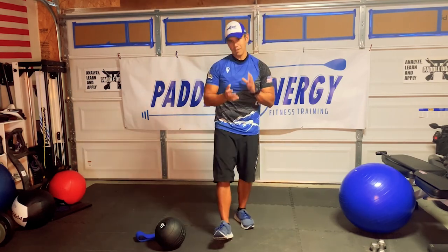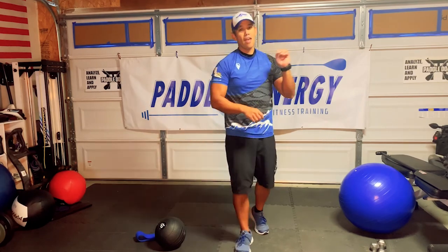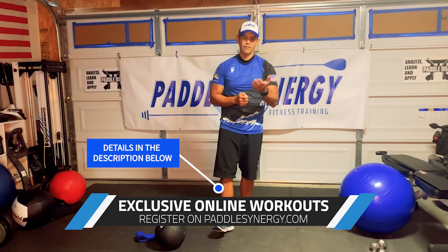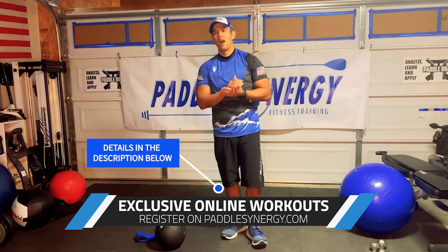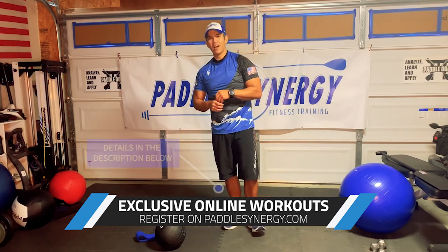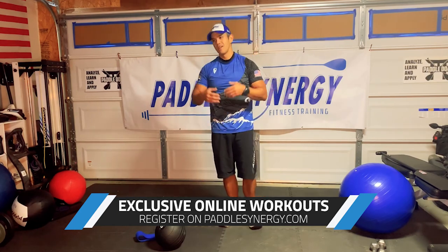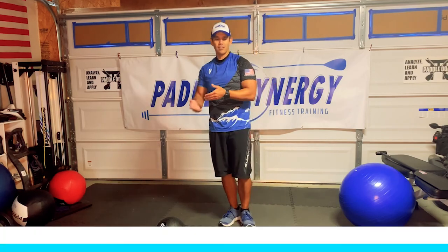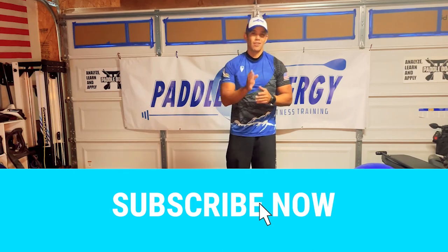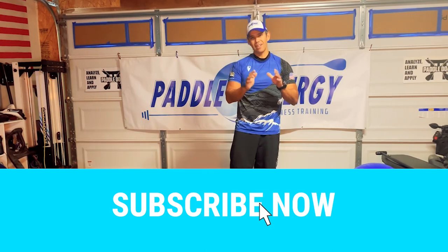Hope you enjoyed the workout — I know it was a quick one, but again, I recommend doing the second round. Check out calipaddler.com with the Paddle Synergy discount code. And if you're interested in the exclusive Paddle Synergy Zoom workouts, check out PaddleSynergy.com — you can try it out for one week free. Tell your friends and loved ones — if they're interested in understanding the mechanics of the paddle stroke, please send them my way. Hope you're being safe and healthy and keeping yourselves moving. Have a good one.